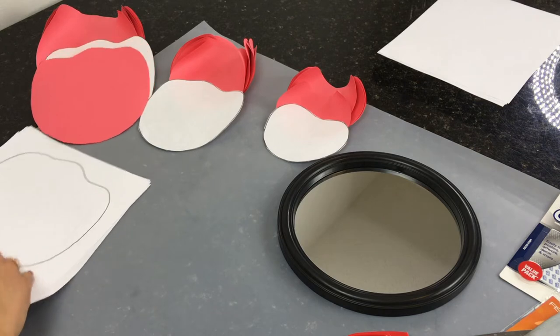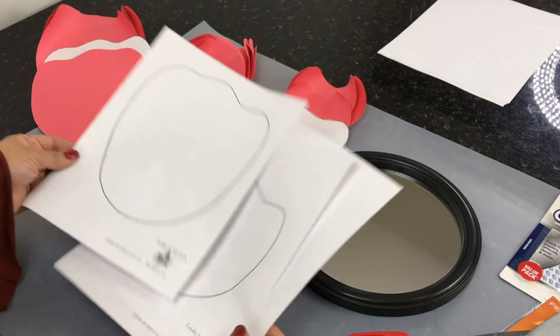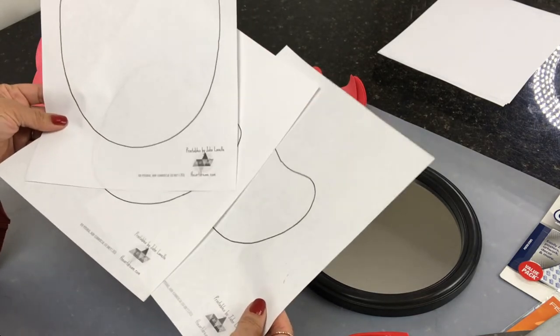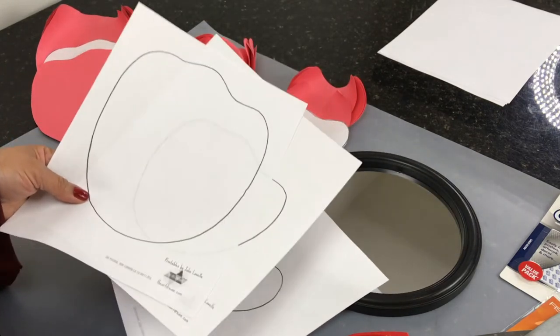I went online and printed this free template of petals. I will link that below in the description box along with the other items you'll be needing, so if you want to recreate this it's free for you to use.